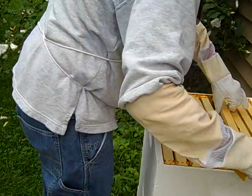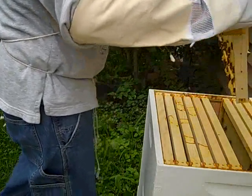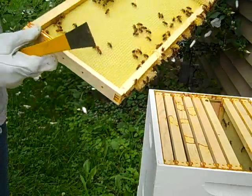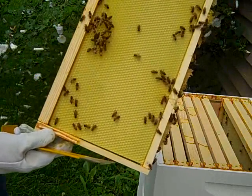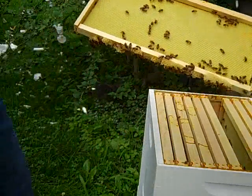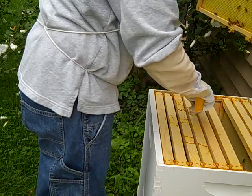There's a little bit of comb busting up on this one. Yes, they are drawing out comb here — very nice. A little bit of comb here, so it's got some honey in it. The bees are all over it. I'll just stick this back in before they get angry with me, because they have a lot of comb on that one.